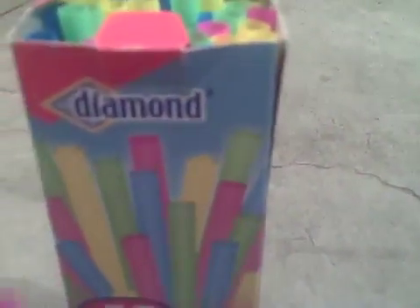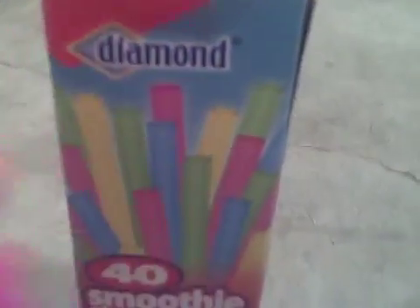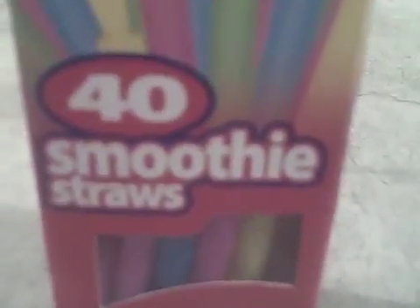Hi, these are my diamond smoothie straws that my mom uses for smoothies because she makes thick smoothies, like ice cream smoothies and stuff. And they're great for milkshakes, smoothies, and frozen drinks.